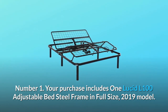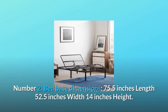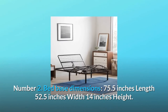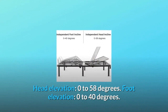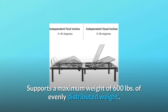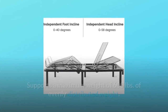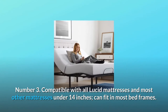Number one: your purchase includes one Lucid L100 adjustable bed steel frame in full size, 2019 model. Number two: bed base dimensions are 75.5 inches length, 52.5 inches width, 14 inches height; head elevation 0 to 58 degrees, foot elevation 0 to 40 degrees; supports a maximum weight of 600 pounds of evenly distributed weight; legs are made of metal with a two-inch diameter.